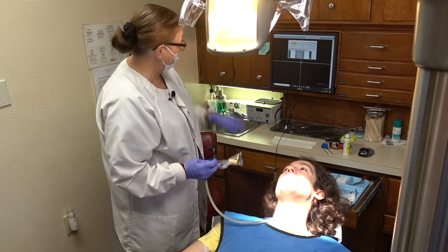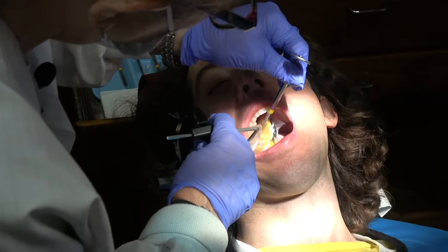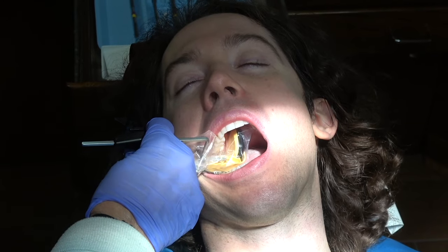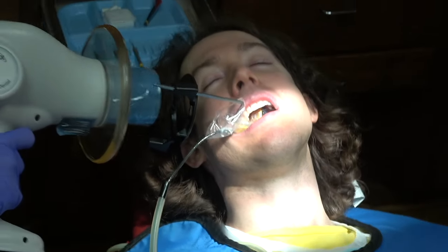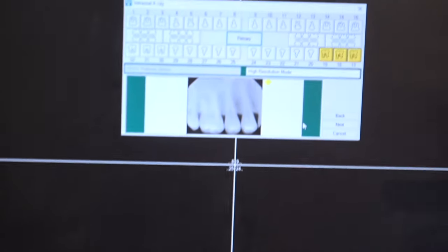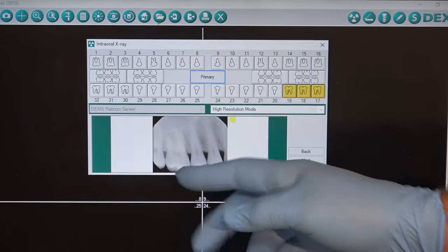Take your next radiograph of your bicuspid area. You're trying to get the bicuspids and the first molar with the second one. Put it about a finger distance from your tooth, parallel your frame, and bite down. You want to come as far forward as you can to get your bicuspids in there. The thing that makes this effective is she's perfectly parallel with the contact, so you can see if there's interproximal decay.